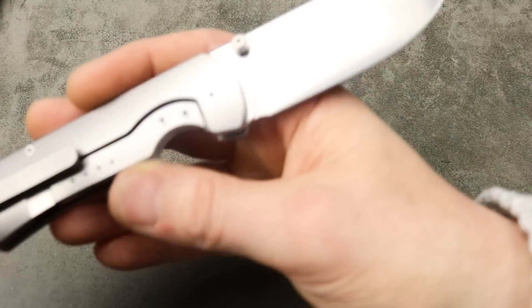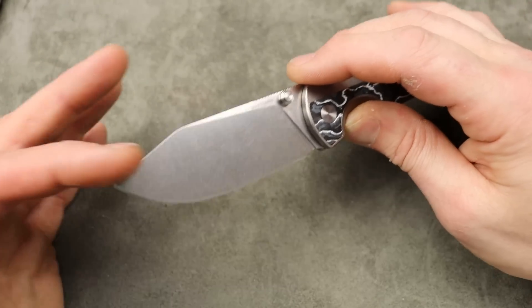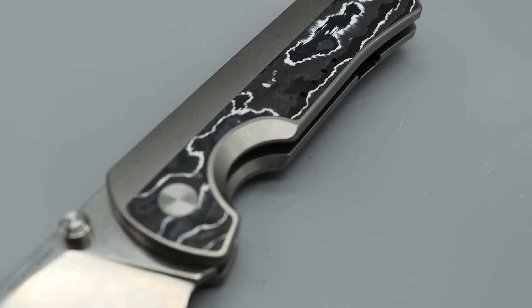Titanium back spacer. You can see the four dots from Quiet Carry — their signature. T8 hardware all the way around, even on the steel lock bar insert. Beautiful stone wash on the blade. On this sheep's foot blade — you can call it a clip point, you can call it a sheep's foot, call it what you want — I'm going to call it a sheep's foot.